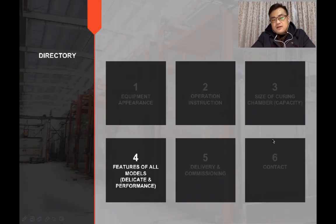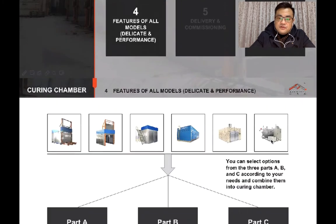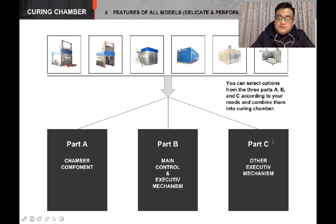Now let's have a look at the differences between chambers and figure out how to choose a chamber. The differences are in Part A: the chamber component; Part B: the main control system; and Part C: other mechanisms.